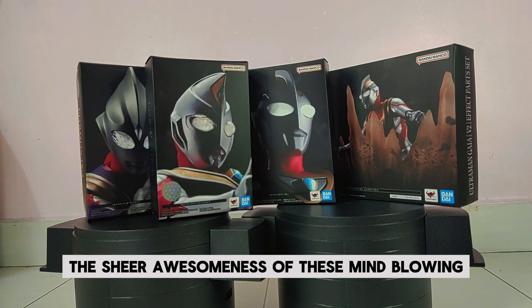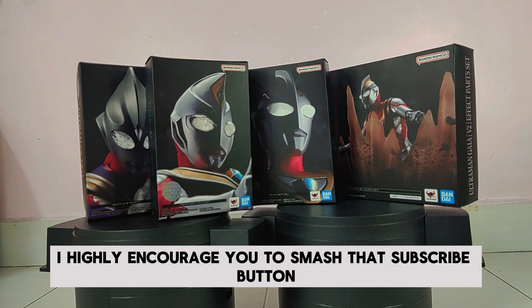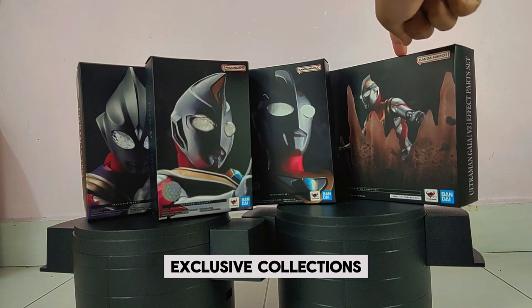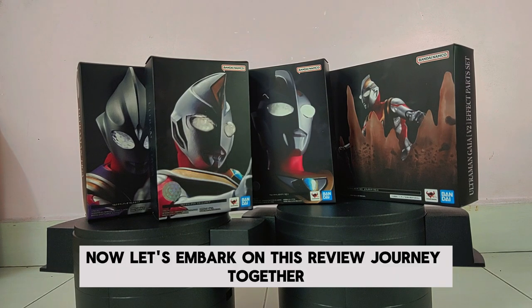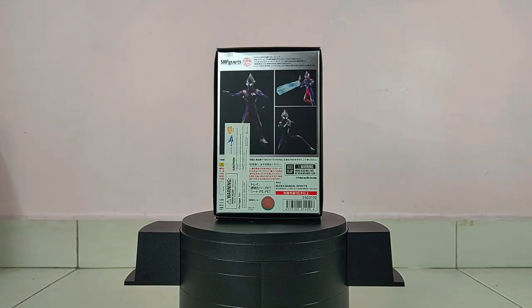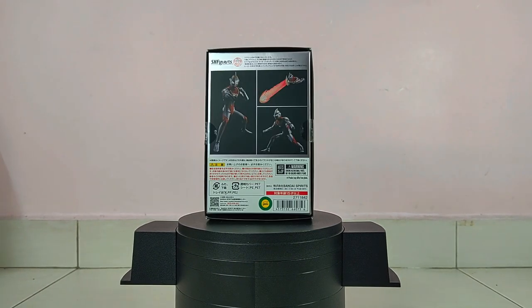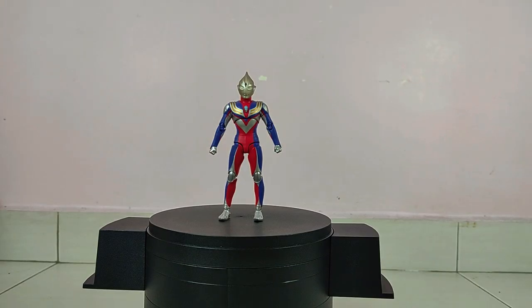So buckle up, get comfy, and let's kick off an epic journey together as we unravel the sheer awesomeness of these mind-blowing additions to your collection. But before we dive into the excitement, I highly encourage you to smash that subscribe button — trust me, you won't want to miss out on the multitude of reviews, exclusive collections, and upcoming hauls in store for you.